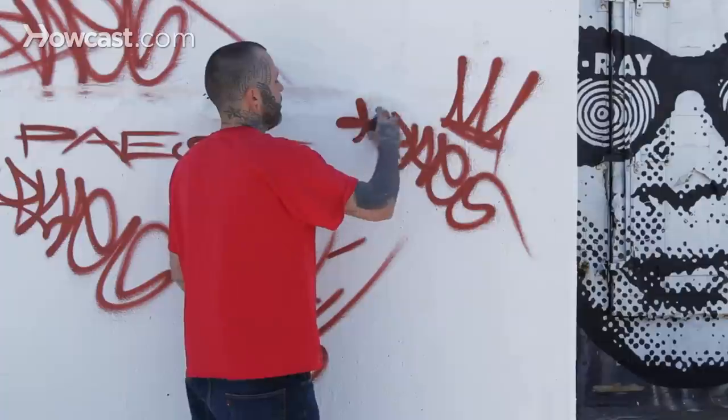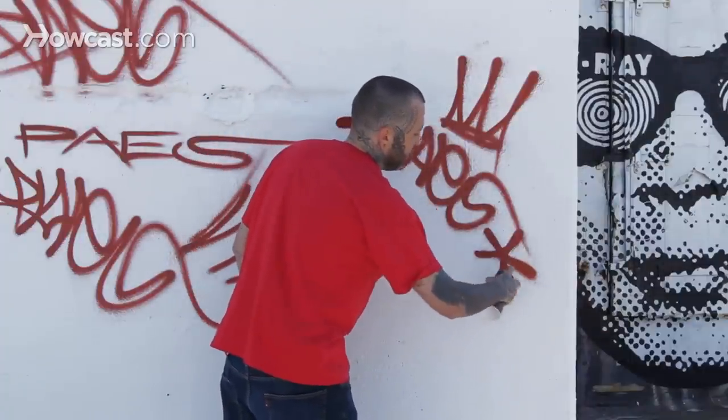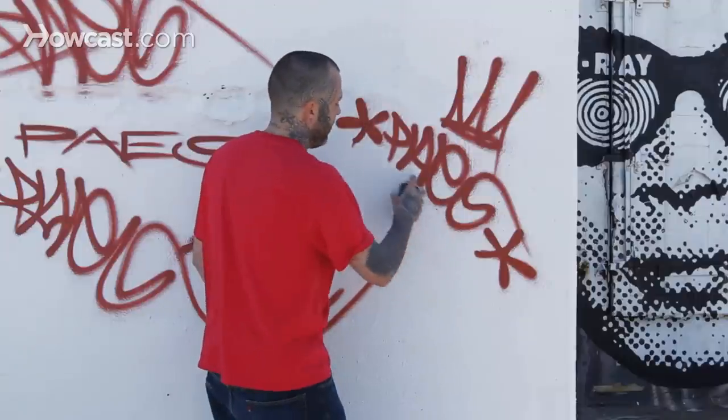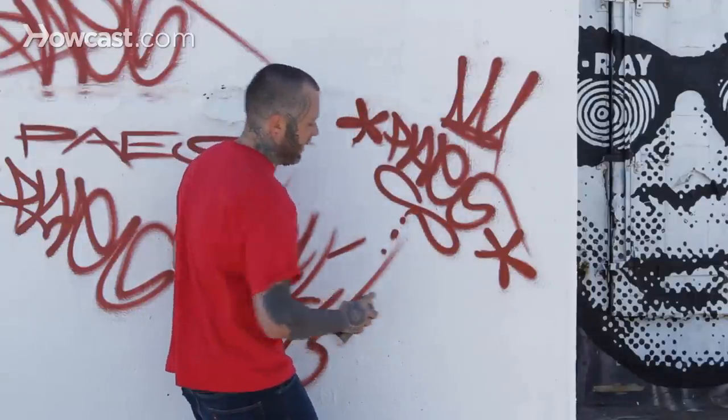Followed by some stars — and as you can see I'm just kind of rolling my hand around and twisting it around. Real common designs in graffiti and tagging.